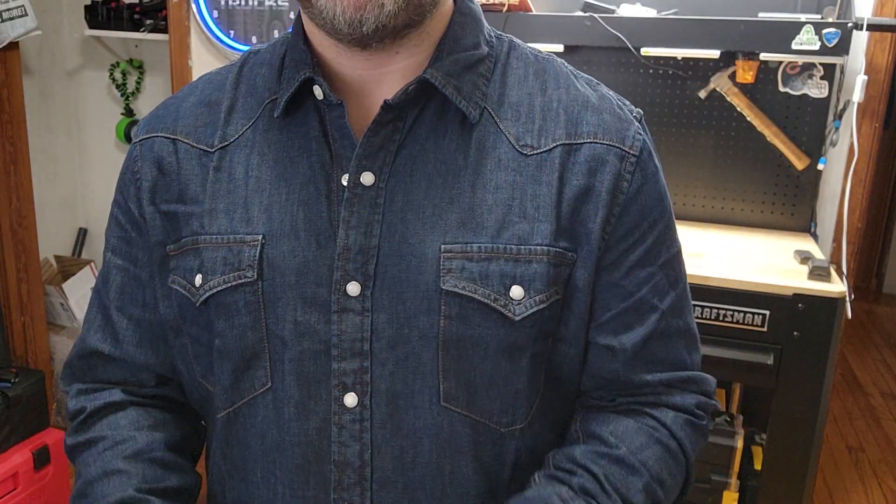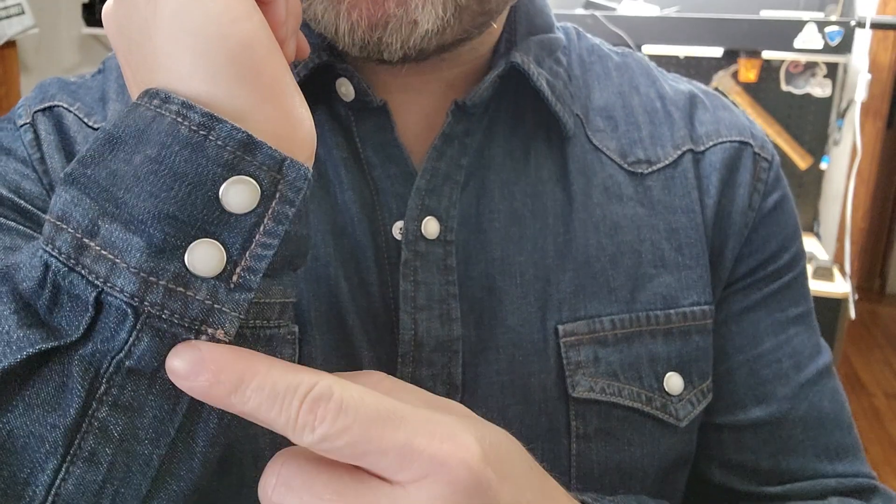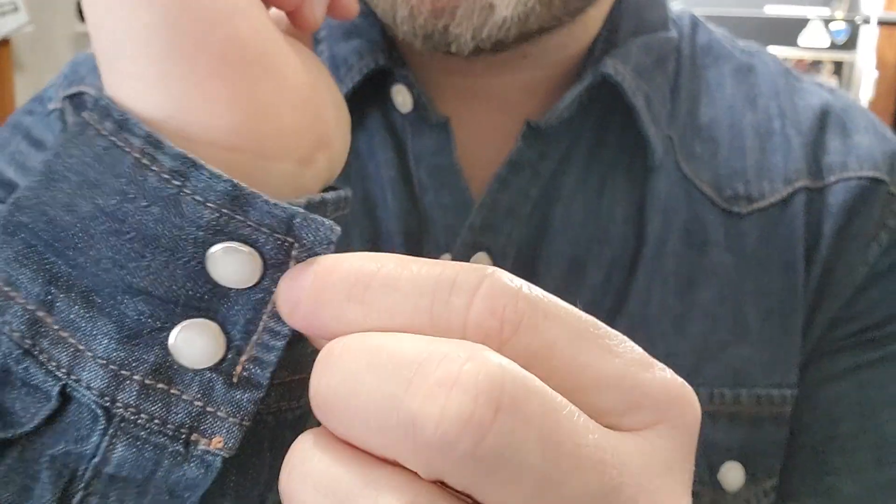In addition to the pockets and the pearl snaps, the sleeves have a snap here and then you have two here as well. It's not adjustable — you can't make it bigger or smaller, it's just that size.